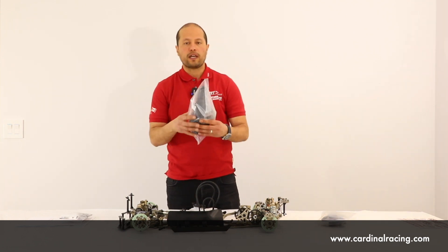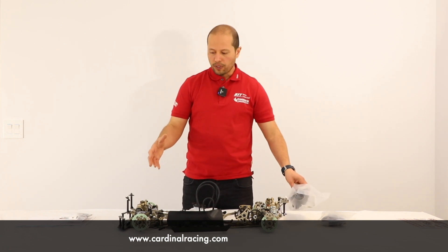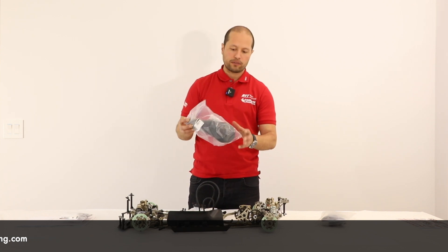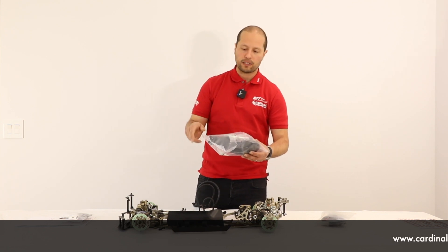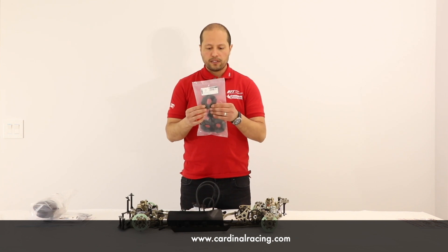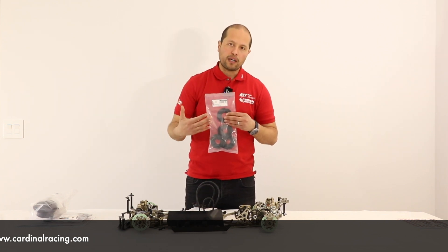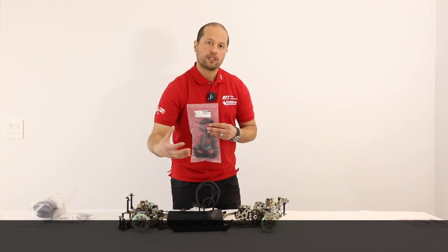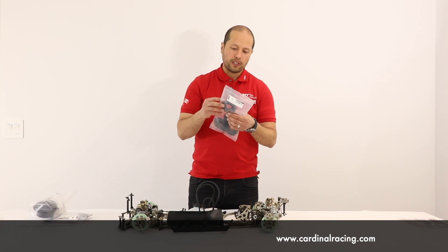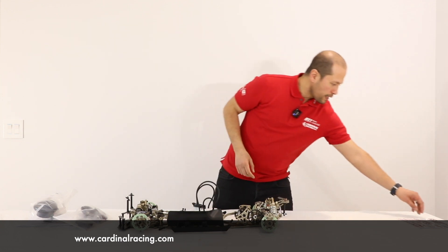You also get an airbox, which is really good — a lot of high-end racer touring cars don't include an airbox as it's usually sold separately, but with the package we offer you do get it. You get the aluminum inventory, the mount, and the gasket. This is a very interesting part I've never seen before on touring cars: it's the disc brake protector set. It's optional, but if you want to protect your disc brakes you can install it on the car. It has nice ventilation to keep the brakes cool and protects them from debris.